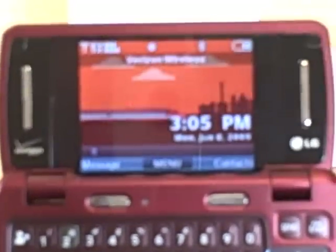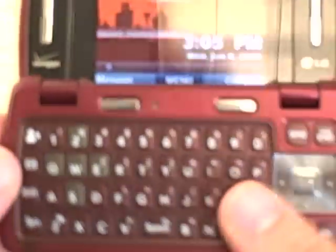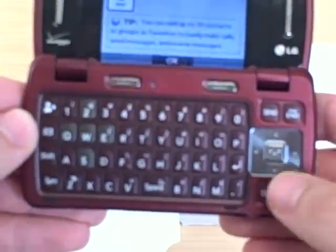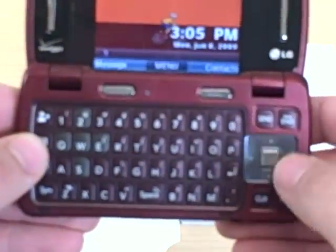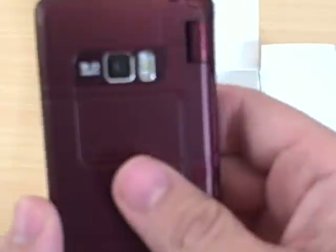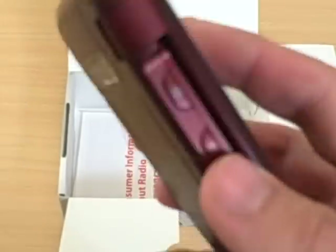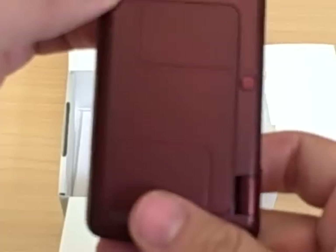On the inside, a very nice 2.6 inch screen, and then of course a full QWERTY keyboard with one touch access to your favorite contacts and also one touch access to messaging, and then your 4-way navigation key. On the back, a nice 3.0 megapixel camera with a flash that's pretty bright. And that is the NV3 for Verizon Wireless.